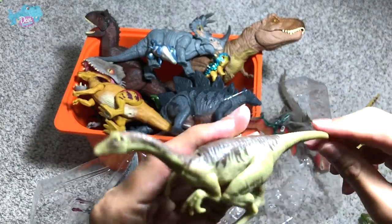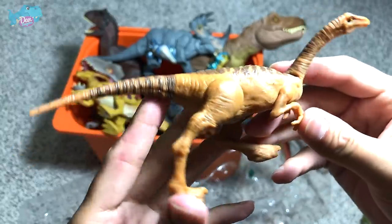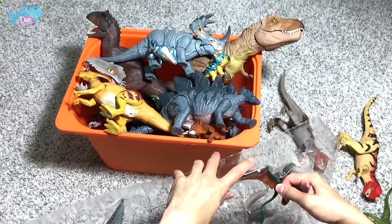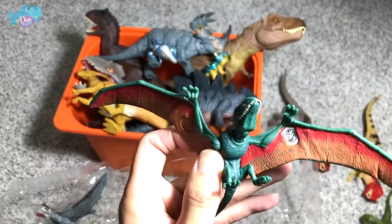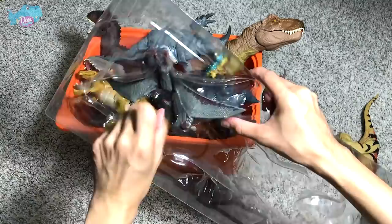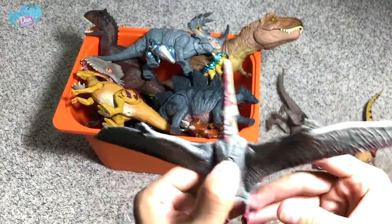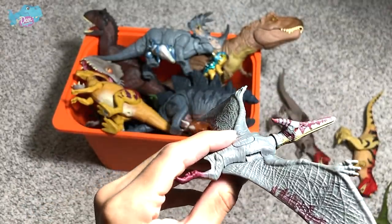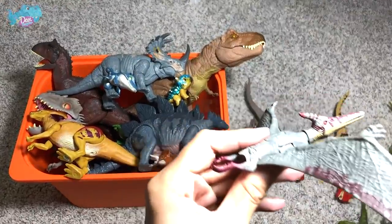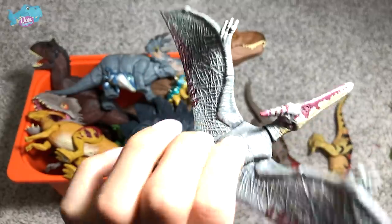This Gallimimus is the same as the attack pack Gallimimus, so nothing really special there. This Dimorphodon is also the same as from the attack packs. For this Pteranodon, though, I think it is a unique paint scheme. I have two Pteranodons and will do a comparison shortly. Taking a closer look at this Pteranodon — it's really beautiful, I love the brown patterns across the jaw.